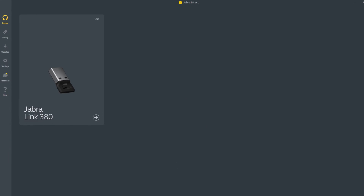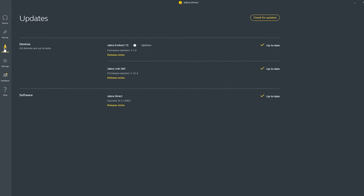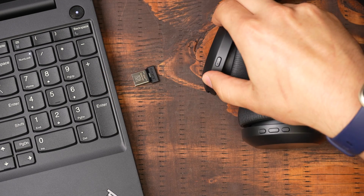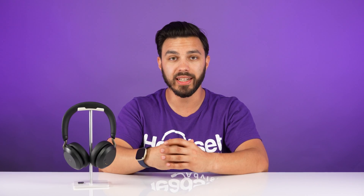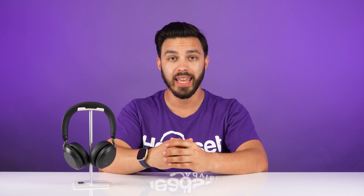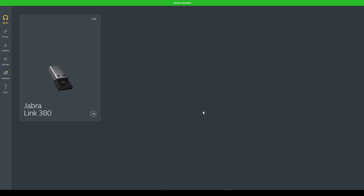The third thing you may want to try is a firmware update. Go ahead and download Jabra Direct, connect the headset to your computer, and see if there's an update available. When you run through the update, turn off your headset, disconnect the USB adapter, and then turn your headset back on and reconnect the USB adapter so the firmware update is recognized. While in Jabra Direct, this is where you'll be able to re-pair the headset to the USB adapter. In addition, within Jabra Direct you'll have the ability to reset your headset or reset the USB adapter, and that would be another step to try.